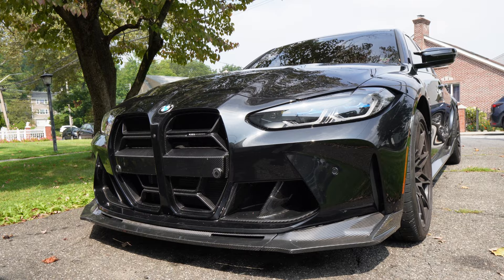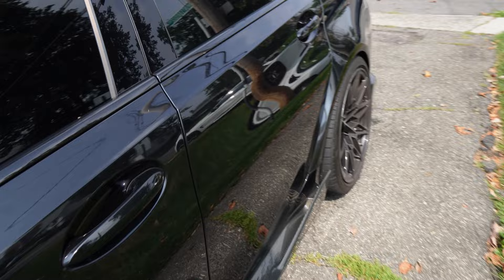You guys can probably already guess what I'm going to be installing today, but if you haven't already — we're going to be installing the yellow CSL style DRLs for the G80 M3, which also work on pretty much every BMW at this point. This isn't a new or revolutionary mod. A lot of people have been doing it on their G80s, but I think having it on a black, already aggressive looking G80 is going to look sick.